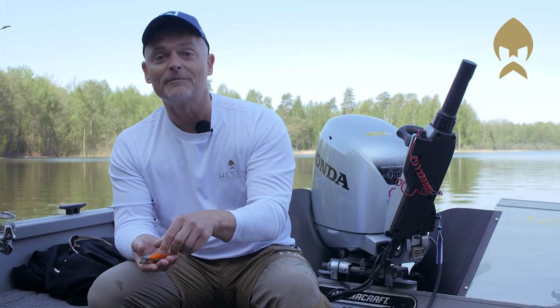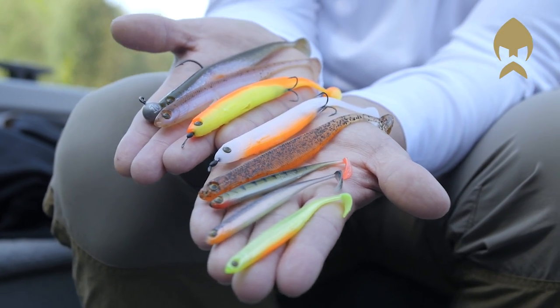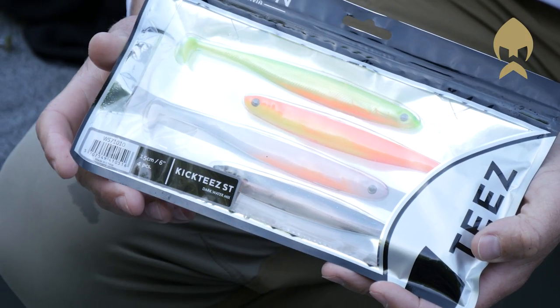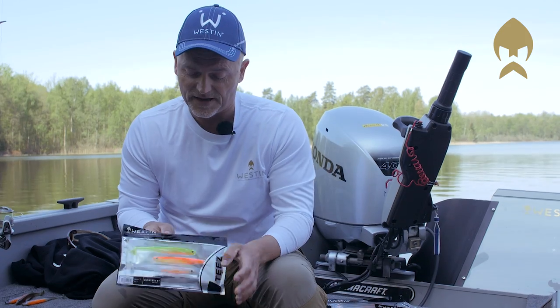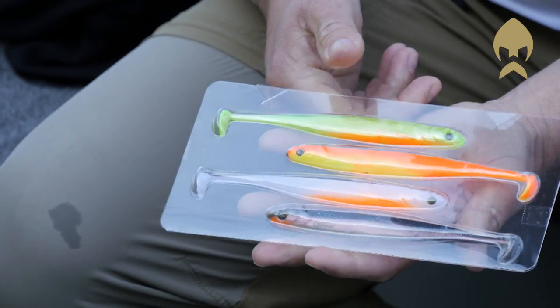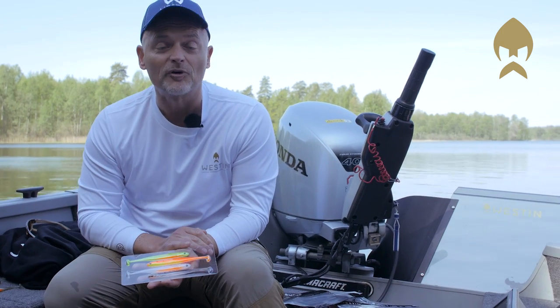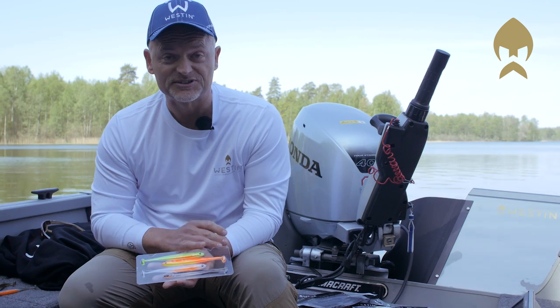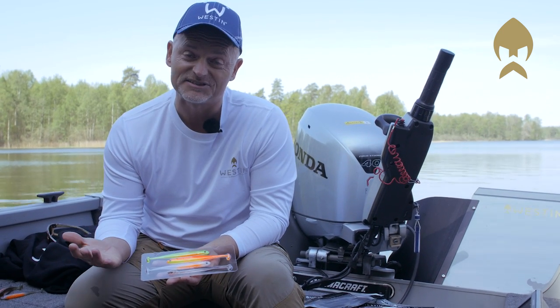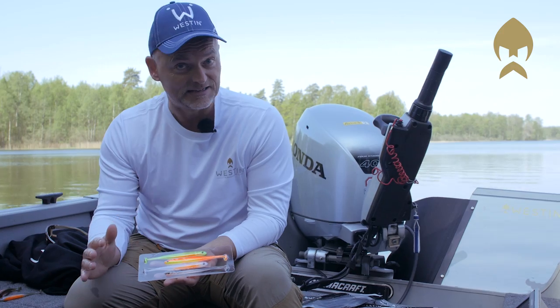We have a big range of colors to cover clear and dark water. This is the mix we have done for dark water and I will explain a little bit more about the colors. Inside this tray you find four colors if you go for the dark mix. The bright ones are perfectly suited for these kind of circumstances, whenever you have water with clarity of 50 centimeters visibility and less.